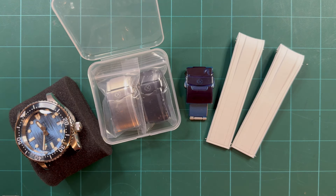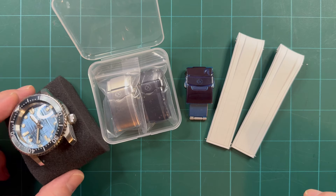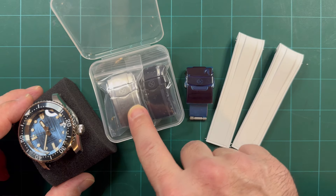Hey everybody, welcome back again — just another quick update on Strap X Pro. I've told you guys before, Strap X Pro is really giving it this year, so definitely worth checking them out.